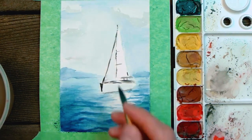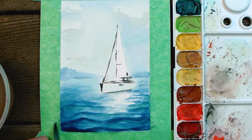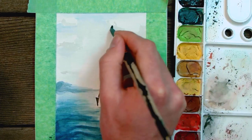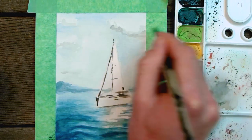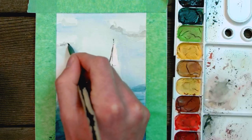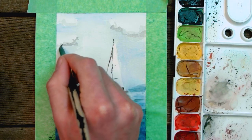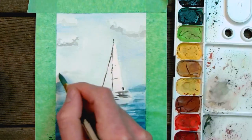Now we're going to go back to our waves and continue adding layers of dark blue, which will really build up the contrast of those waves and give them a lot of depth. The same thing goes for the clouds — take another shade of gray and add to the bottom of the shadows we've already created. Remember to be loose and flowy with your shapes rather than too specific.